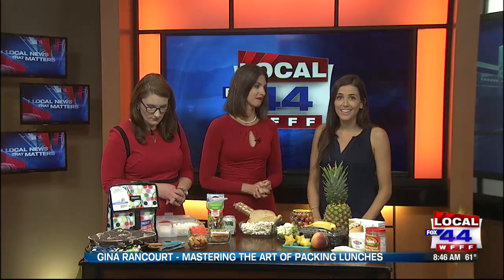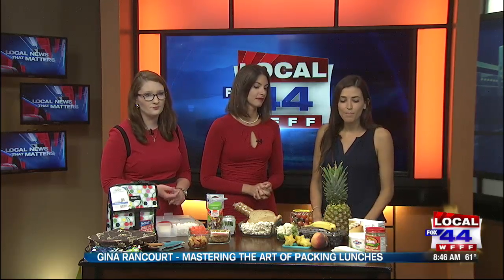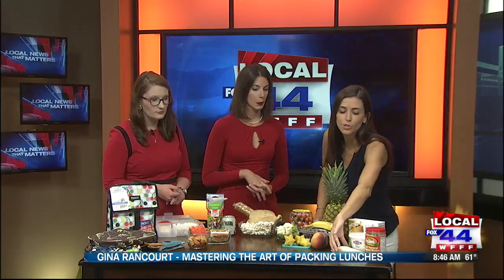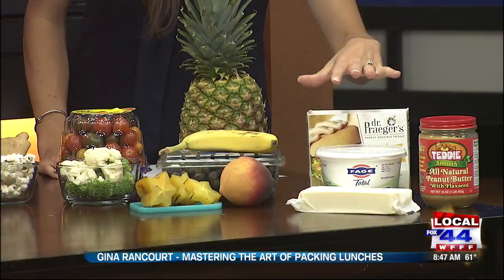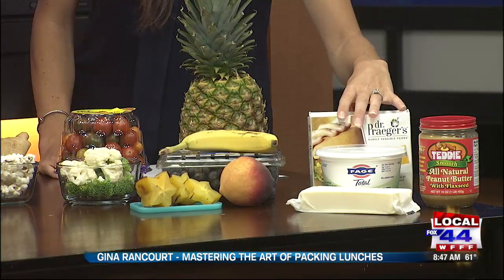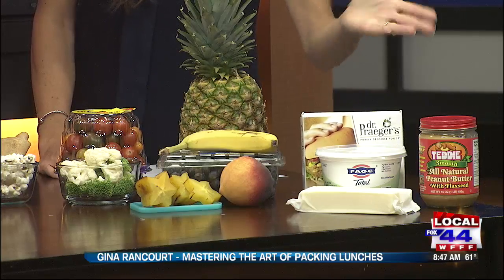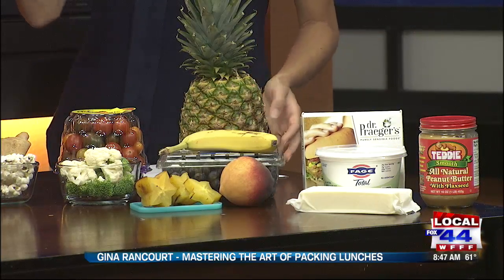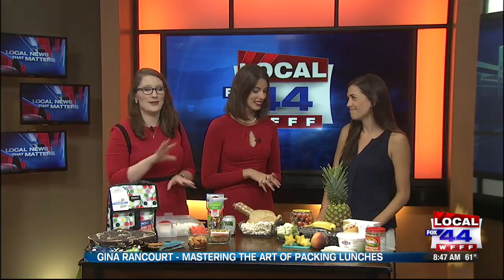Number one is protein. A lot of people go right to turkey or ham sandwiches, which is fine, but think outside the box. Things like cheese and crackers — your cheese there would be the protein. We have a big block of cheese here. Yogurt, veggie burgers or black bean burgers — and that one's quick too. Peanut butter or sun butter. For schools who don't allow peanut butter, you can get sunflower seed butter. It's just as tasty. Sun butter is my stuff.